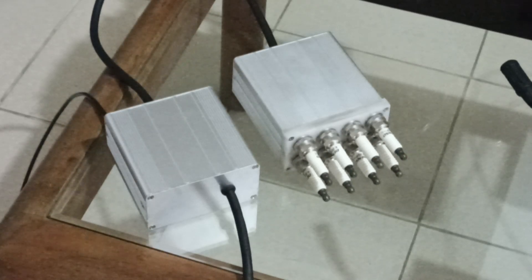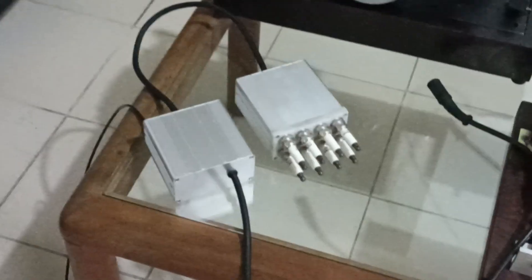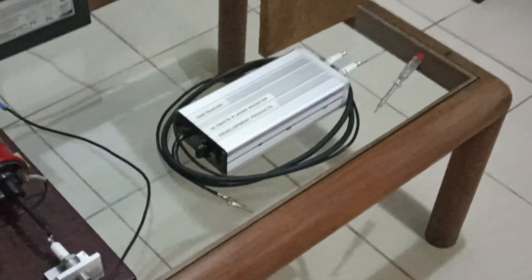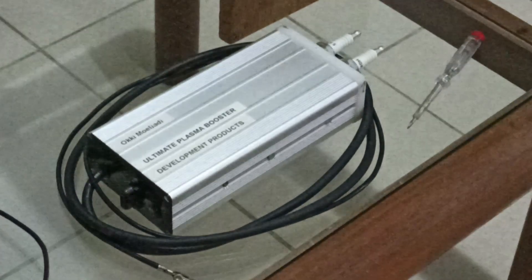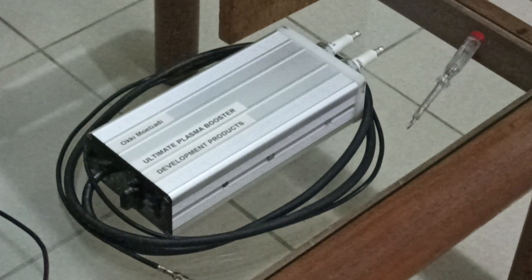Assalamualaikum, hi everybody. In this video I want to show you my new product — this is my quad channel ultimate plasma booster. Some of you already know my previous product, the single channel plasma booster. This is my single channel ultimate plasma booster.